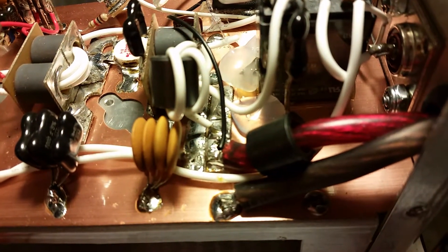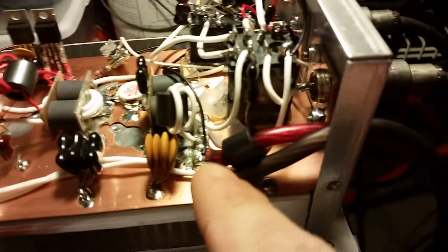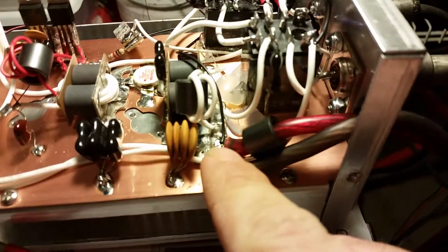As you can see, there's nothing on this hot bus — no ceramic caps, no filtering at all on the hot bus. Sorry about that — my sweet thing just called. There are no ceramic caps on the hot bus, no filtering at all.